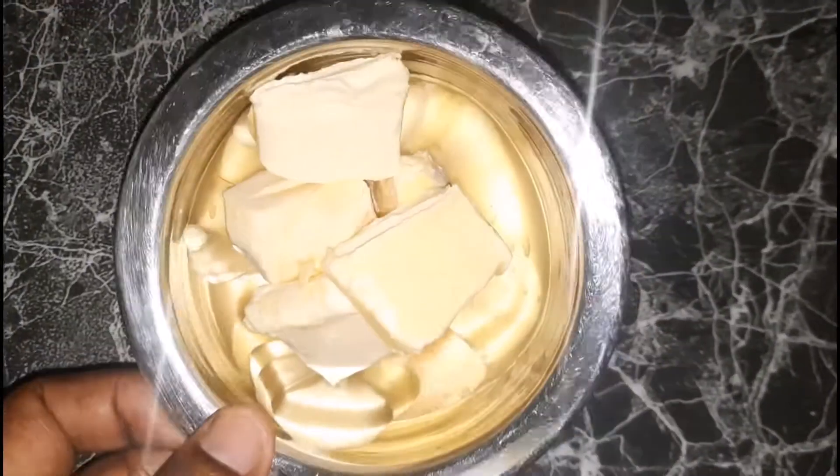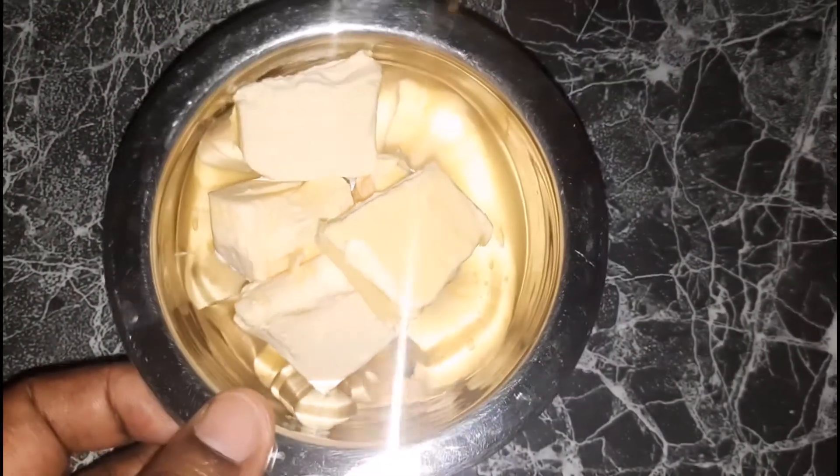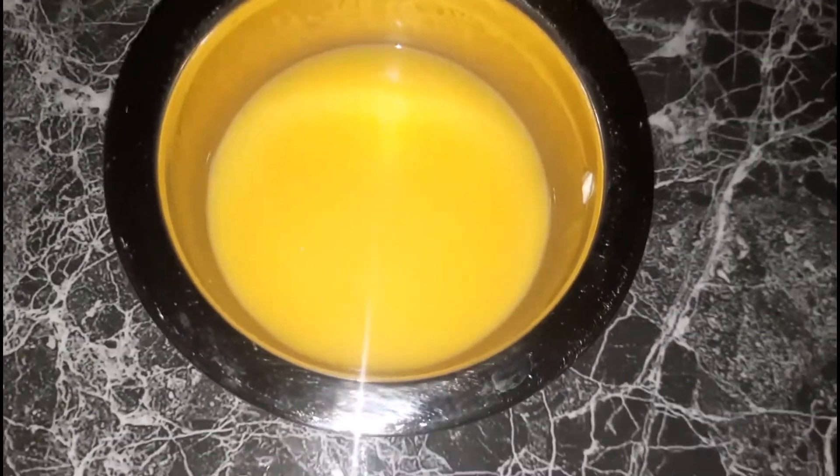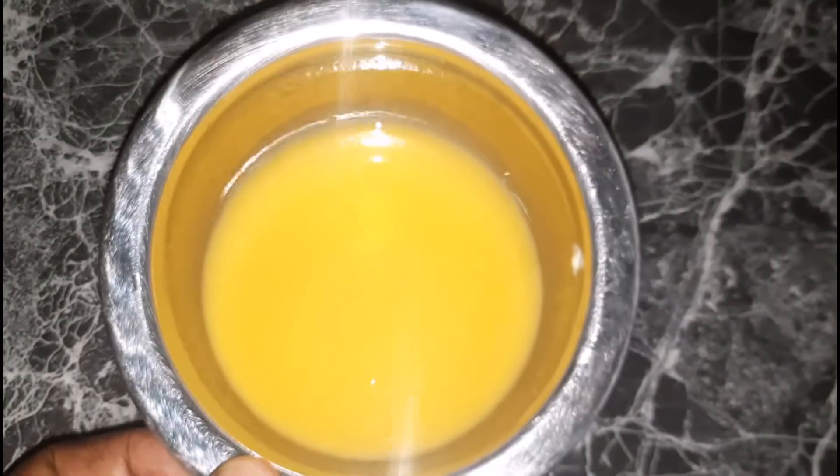I'm going to start off with my butter and I'm going to melt it. Here it is all nicely melted. Once that is done I'm going to set it aside and allow it to cool and move on to the dry ingredients.